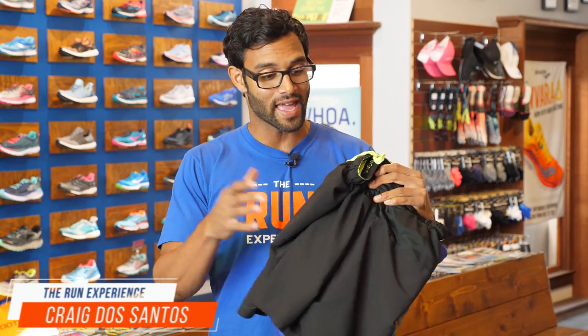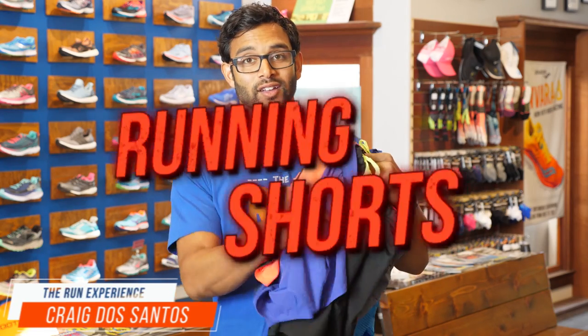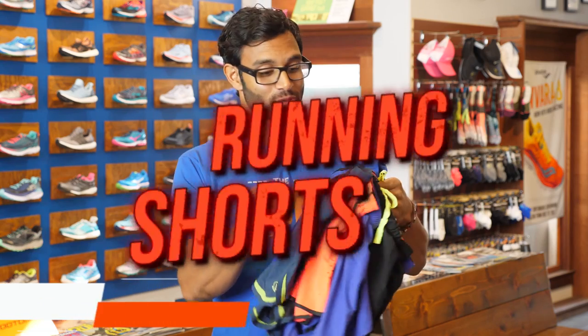Hey there, Craig from The Run Experience, and today we are reviewing running shorts. We have running shorts from every brand you've heard of, from brands you've never heard of, and these are all kind of like shorter type racing shorts. There are so many types of shorts. We're going to go into storage, fit and finish, the way they look — some better than others.